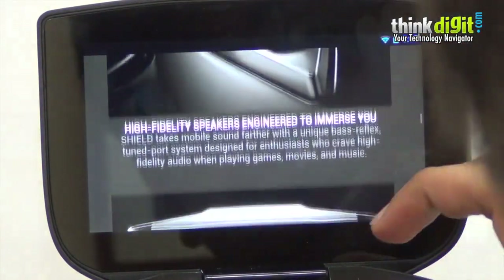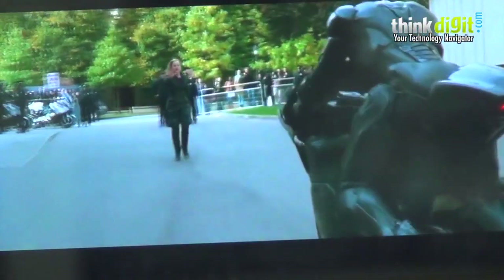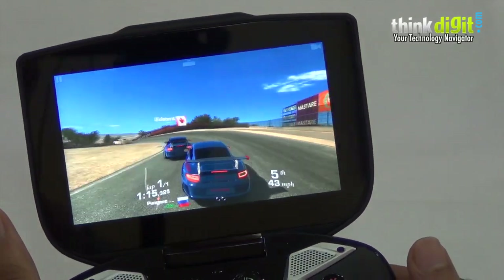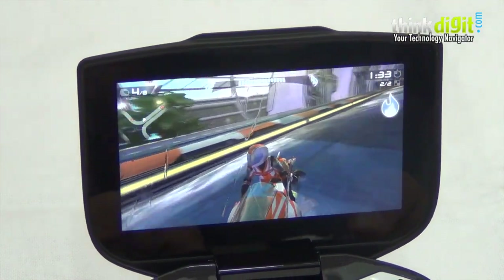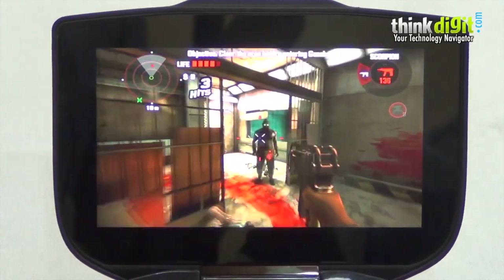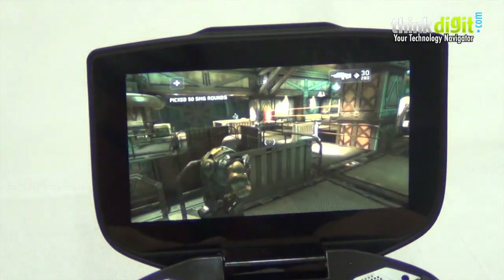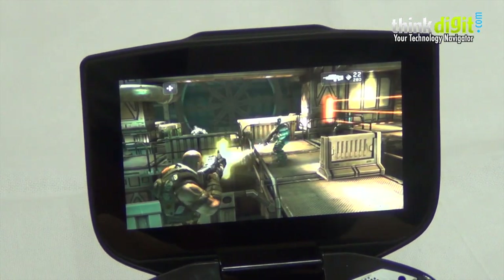Since the display is such good quality — very bright and very vibrant, especially at full brightness — it's a treat to consume content on, whether you're reading text, watching videos, or playing games. The screen is an absolute highlight. We have seen the PlayStation Vita's OLED display where the blacks and certain colors look richer, but that doesn't mean the Shield's display is low by any standard. It's beautiful, brilliant, and vibrant — everything we need for gaming.